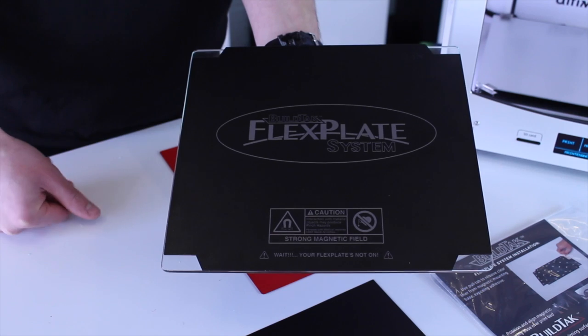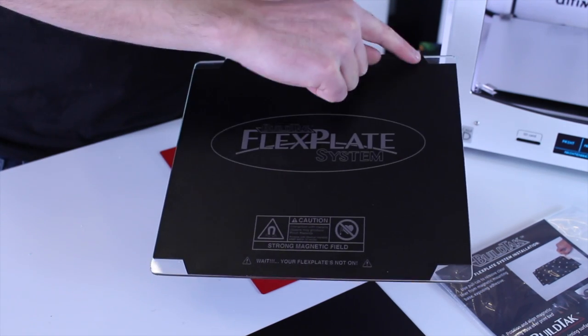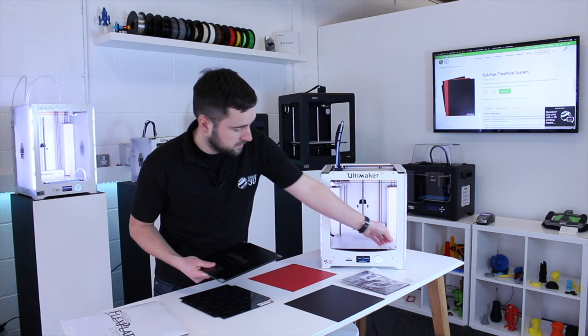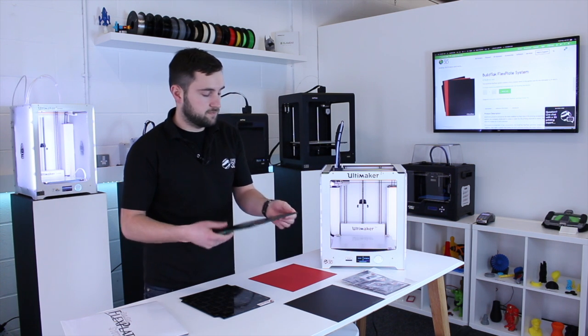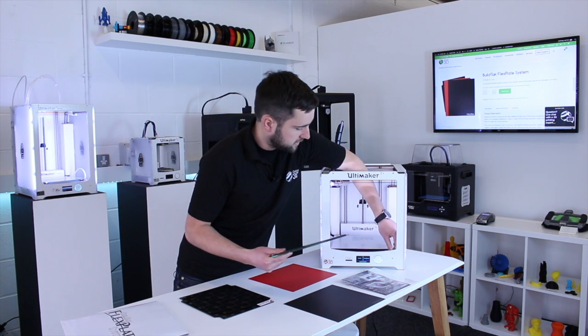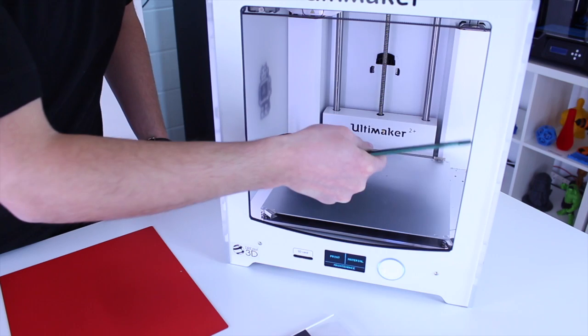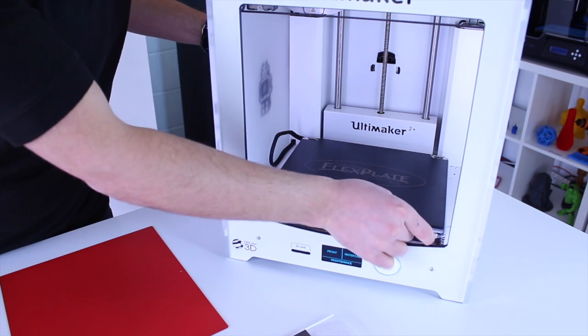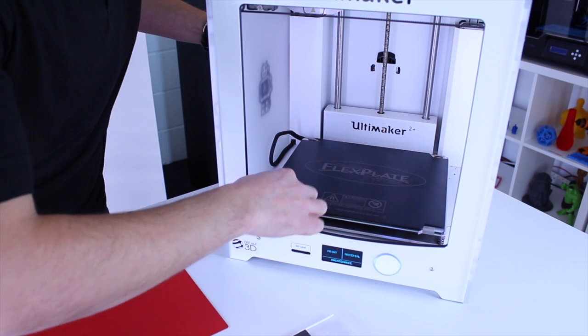You should have something that looks like this. You'll see there are cutouts in the corners to accommodate the clips for the Ultimaker, which is ideal. I'll just stick this on our printer now — that's ready to go.